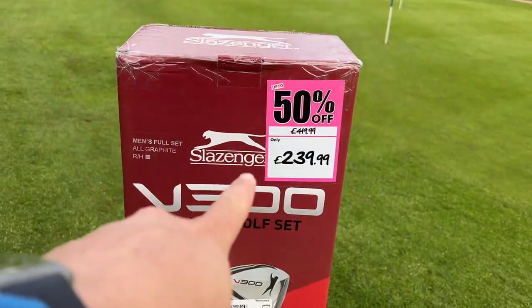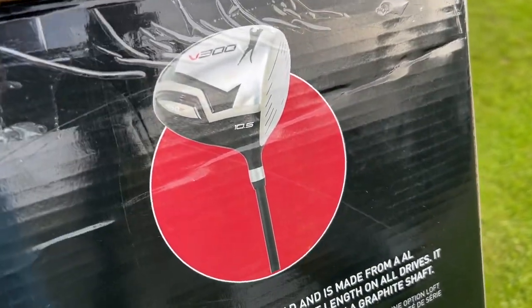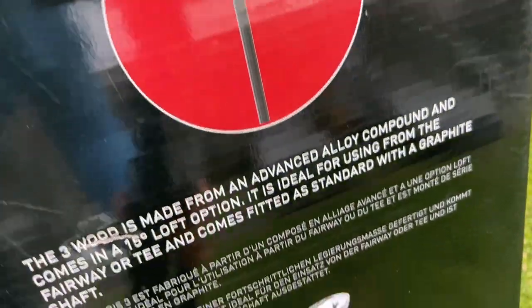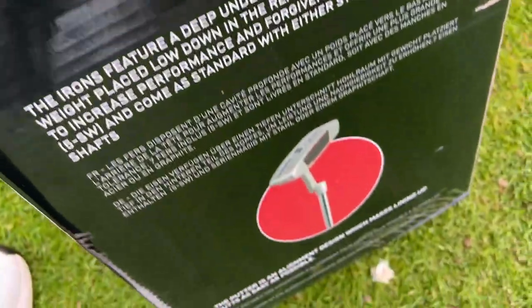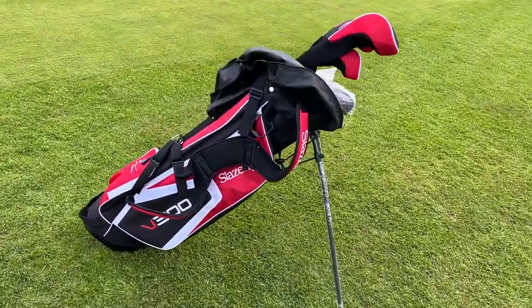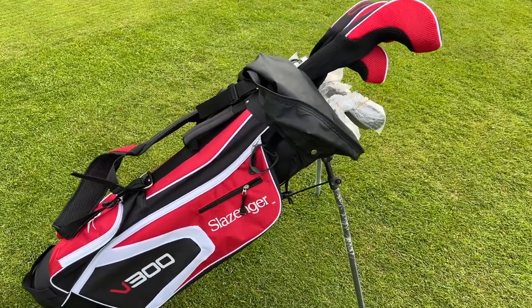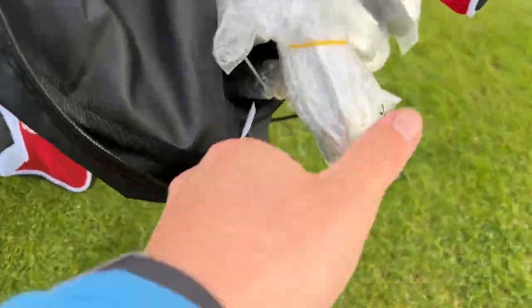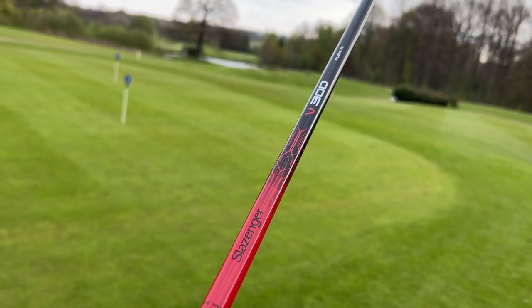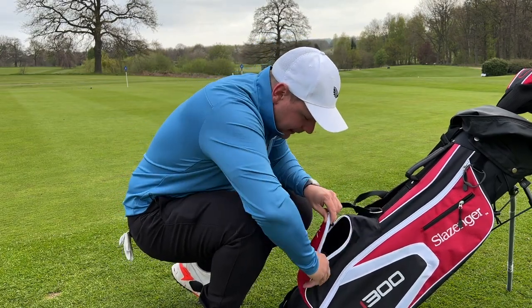Before we get on the golf course, you will see there's a Slazenger V300 set. We do have a V300 driver, a V300 three-wood, a V300 hybrid, and a set of irons, including a putter. And I think that bag's actually really nice — I'm not sure about the quality of it, but the colour scheme is gorgeous. We also have some graphite shafts in there as well. Let's see how these do.